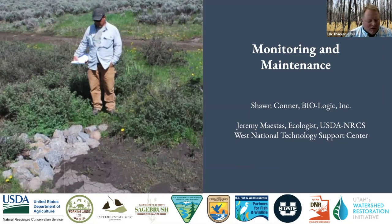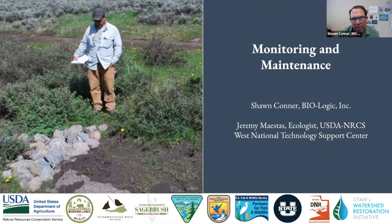Monitoring and maintenance is a really important part of a lot of the projects we do. We'll go ahead and kick it off to Sean and Jeremy to wrap us up here. Thanks, Eric. Definitely, monitoring and maintenance is something that we should be paying attention to, especially maybe with these structures.